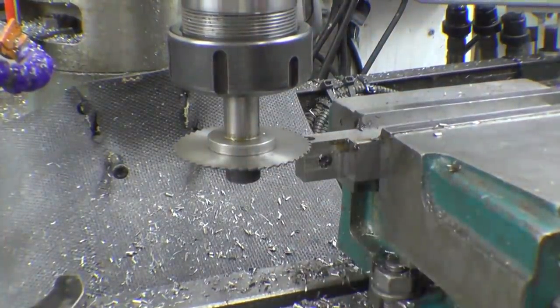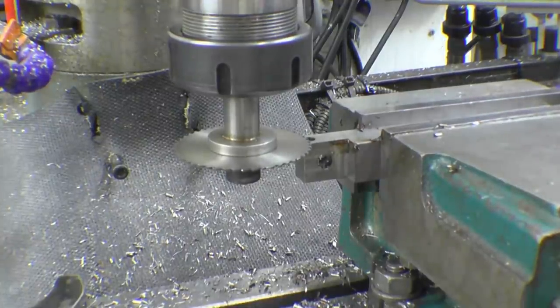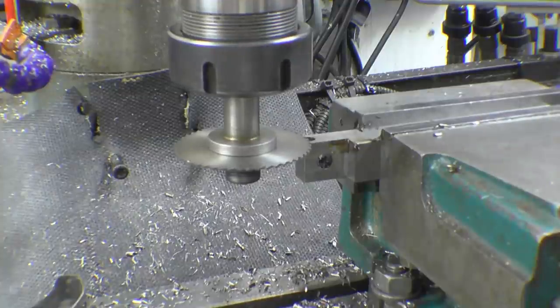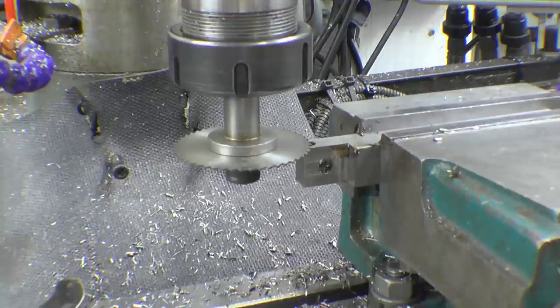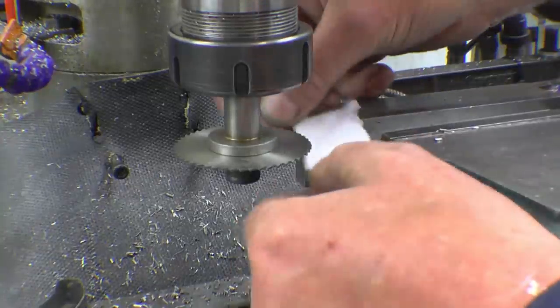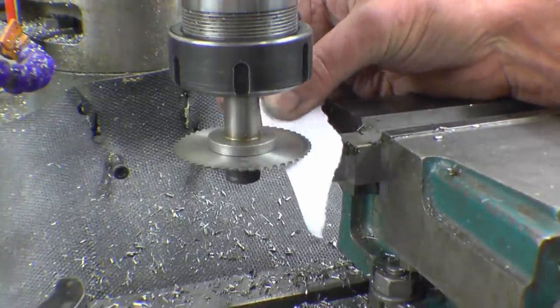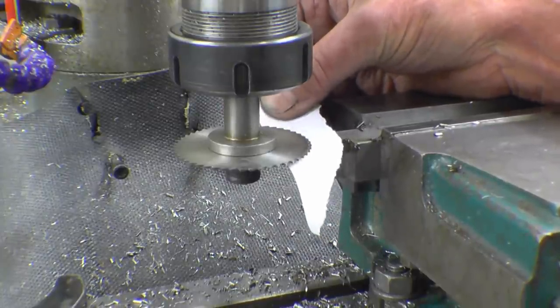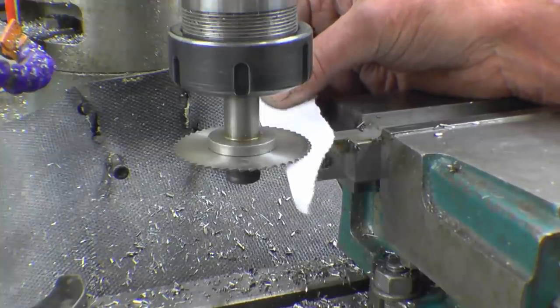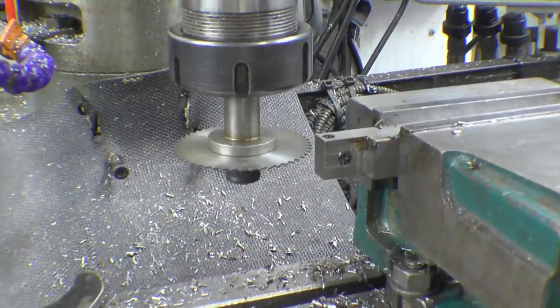You could just split that with a hacksaw - I've done plenty of that myself - but a slitting disc certainly makes a much better job of it. So we need to bring up the table until it's just touching. When I was a smoker I used to use cigarette papers to set the zero, but now I don't smoke anymore so I haven't got cigarette papers. That's just gripping nicely there, so we'll zero the axis down to the bottom.